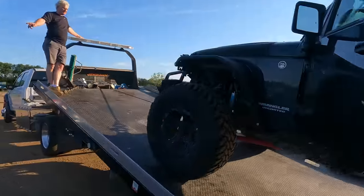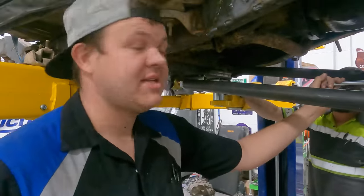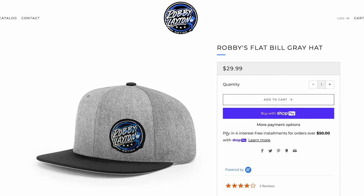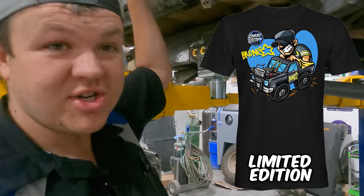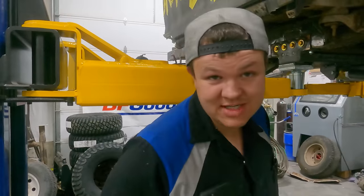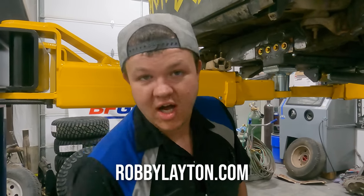We have everything we need to make my JK frame a rolling chassis except for shocks — we never have shocks. We started a merch deal last Friday: if you buy the dinnertime shirt, you get one of our silver hats 50% off. We're trying to blow out the dinnertime shirts and silver hats so we can bring the Bronco Star shirts in and bring back the silver camo hats. Head over to RobbieLayton.com, get yourself a dinnertime shirt and a silver hat for 50% off.